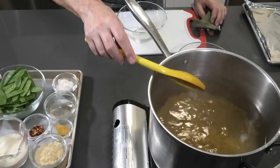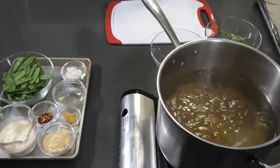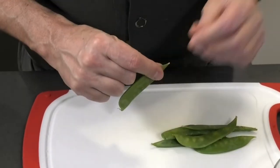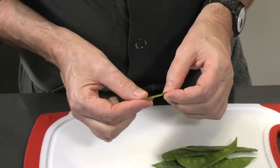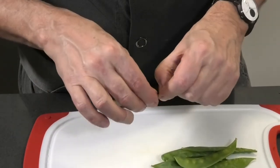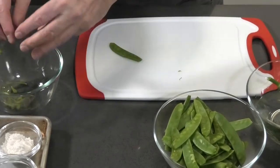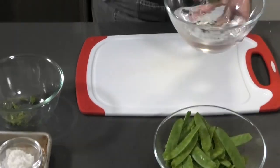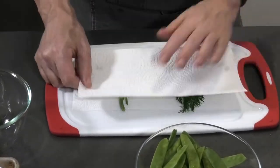Meanwhile, we're going to prepare the snow peas and the dill. You want to wash both the snow peas and the dill separately. To clean the snow peas, you're going to use your fingers — you don't want to use a knife. You're going to break them and then pull to remove the string. At the end, take the other side and do the same thing. I kept my dill in cold water to keep it fresh, so I'm going to drain it and pat it dry.